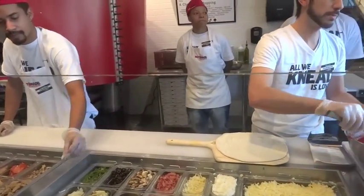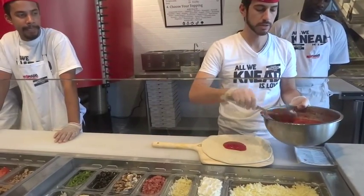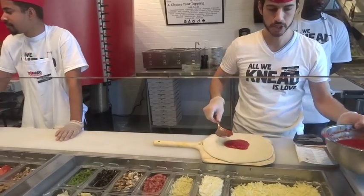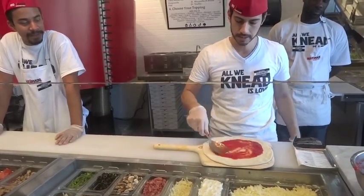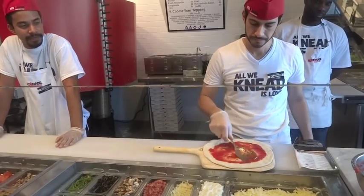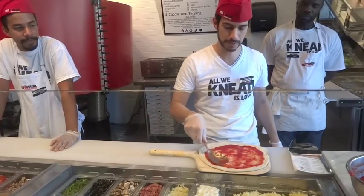Today we're going to make a margherita pizza, which is simply tomatoes, fresh basil, fresh mozzarella, and parmesan cheese. It's a classic Italian pizza — sort of how New Yorkers have their cheese pizza, Italians have their margherita pizza.